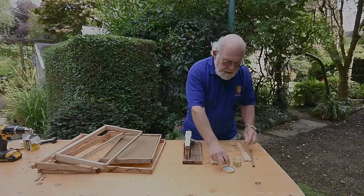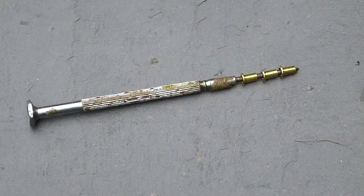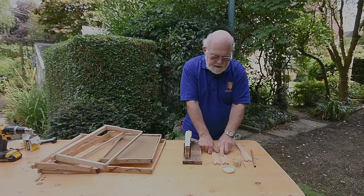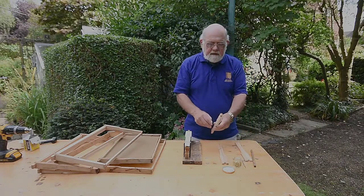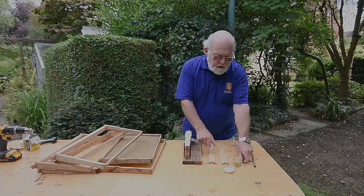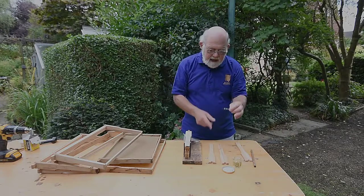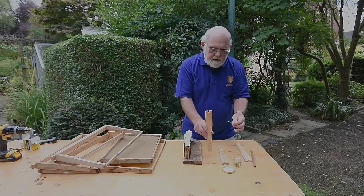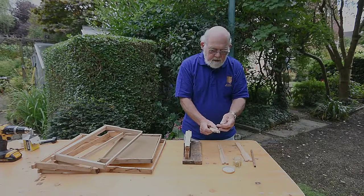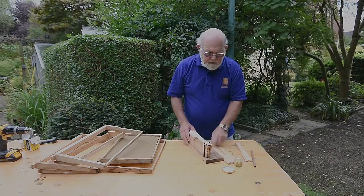To put the grommets into position I use a small screwdriver — I thread them onto it, offer them up to the hole, and push them in, and they're held in that position. When you drill these holes it's best to get a drill which is just slightly smaller than the diameter of the barrel of the grommet; that will make sure the grommet is held into position and won't fall out. If the hole is too big the grommets will drop out, so make the hole slightly smaller.